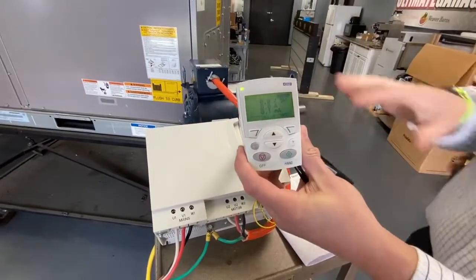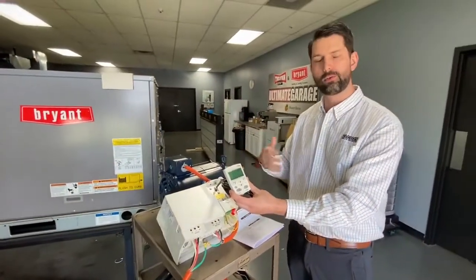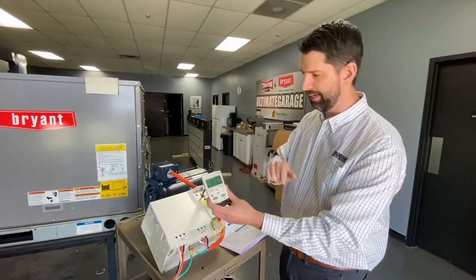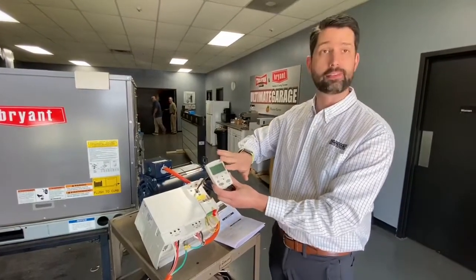This keypad gives you the capability to read what this drive is doing, if there are any errors — what the voltage, amperage, Hertz — all of that is right here. If there's an issue with the drive, this will show up on this keypad.